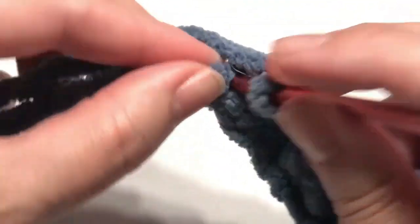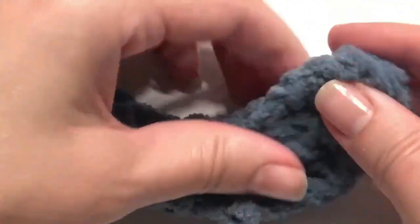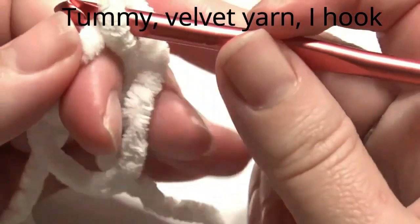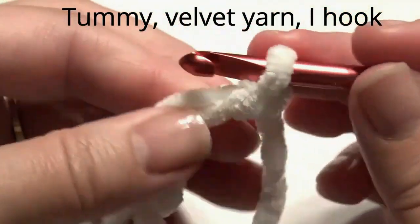In the last chain, slip stitch — that completes your spine. You will attach it to the body of the dinosaur. This is velvet yarn, a little thinner than the other yarn. Slip stitch into the magic circle and create five single crochet.